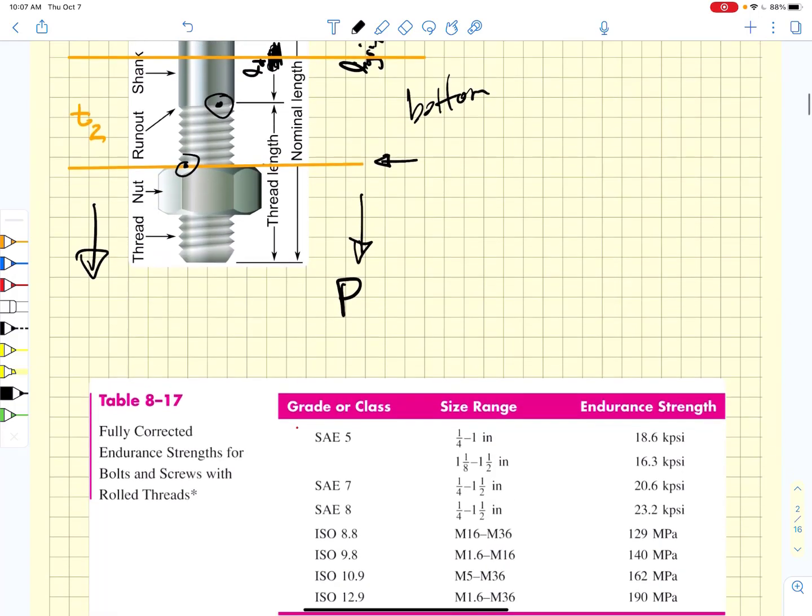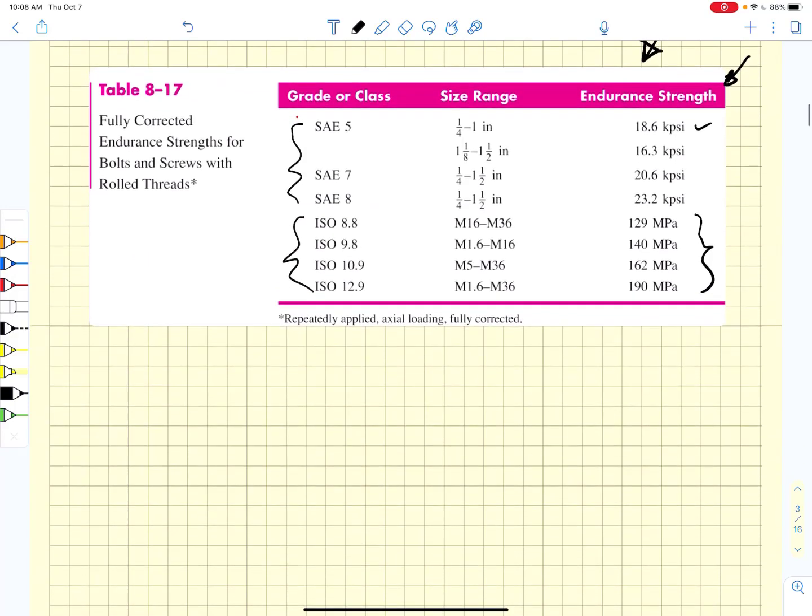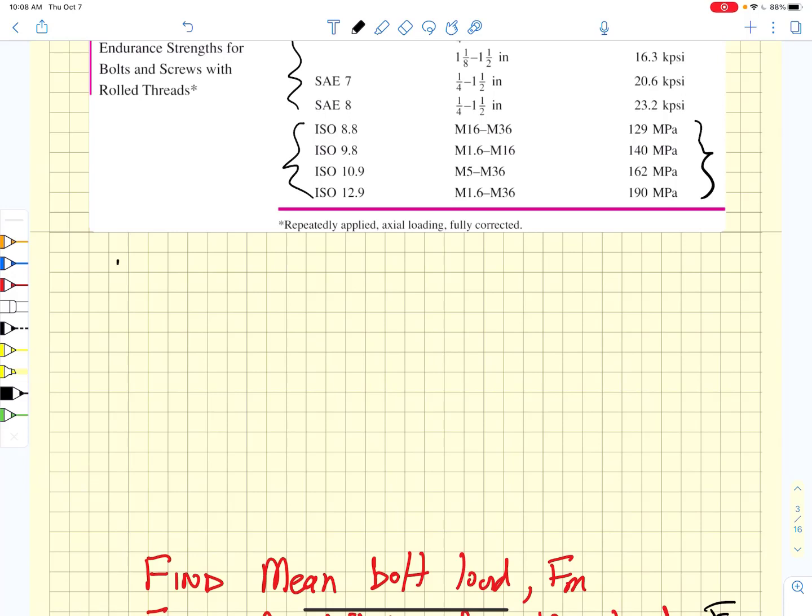That can be hard to do. Lucky for us, there are values of fully corrected endurance strength available for both SAE and ISO grade bolts, listed in Table 8-17 from Shigley. If we can use these fully corrected endurance strengths, then we don't have to worry about stress concentration factors or Marin factors when determining the endurance strength. This is the best case scenario — if we have fully corrected endurance strengths, we can use those immediately in our fatigue calculations. The first thing we need to do is consider the fluctuating load that can be applied to the bolts.